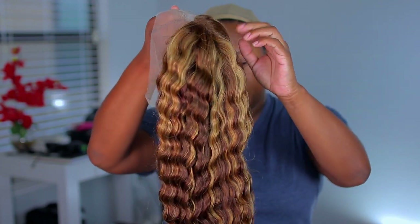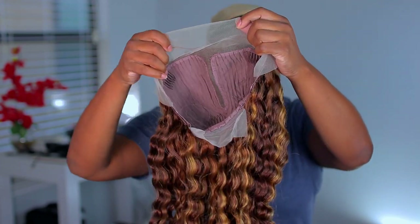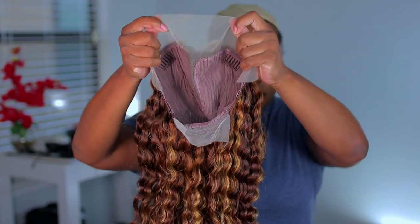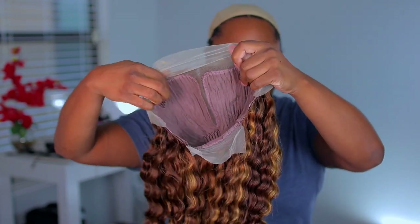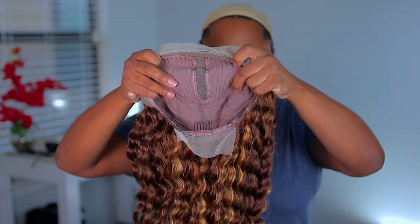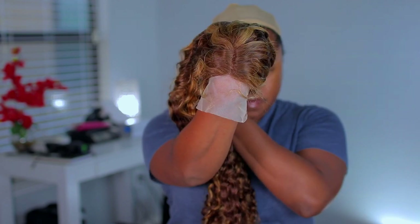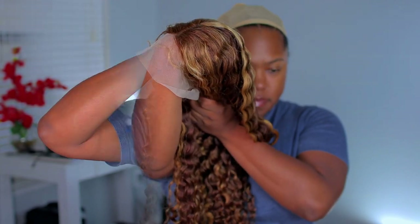Starting off, this is a pretty, pretty color. The color name is going to be P4/27 — it's just a piano hair color highlighted wig. On their site it will show up as a human hair piano color wig, highlight transparent lace part wig. This is going to be your T-part.